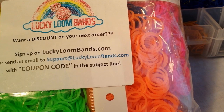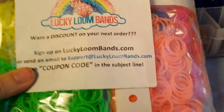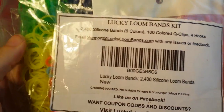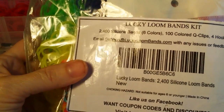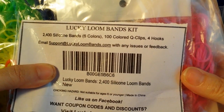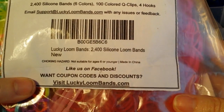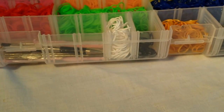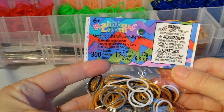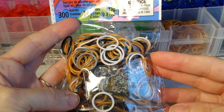I'm going to be giving away a pack of 2,400 Lucky Loom Bands. What's going to come in this pack is 2,400 silicone bands, 6 colors, with 100 colored Q-clips, and 4 hooks. Also, it's going to have in it 300 mixed metallic bands from RainbowLoom.com.